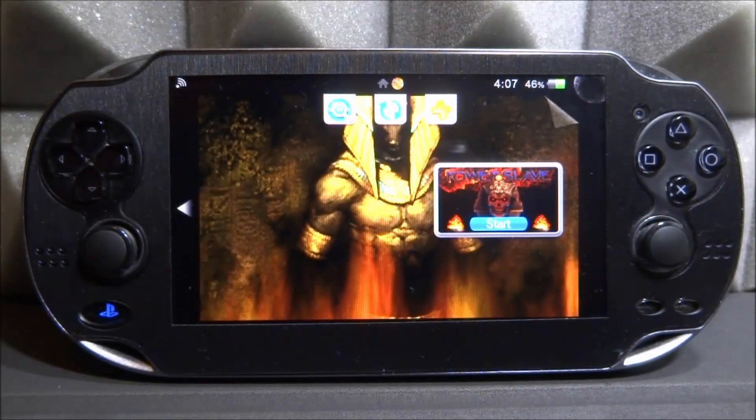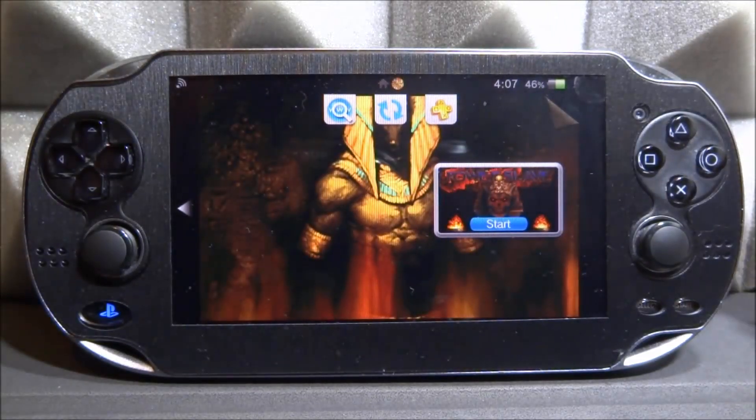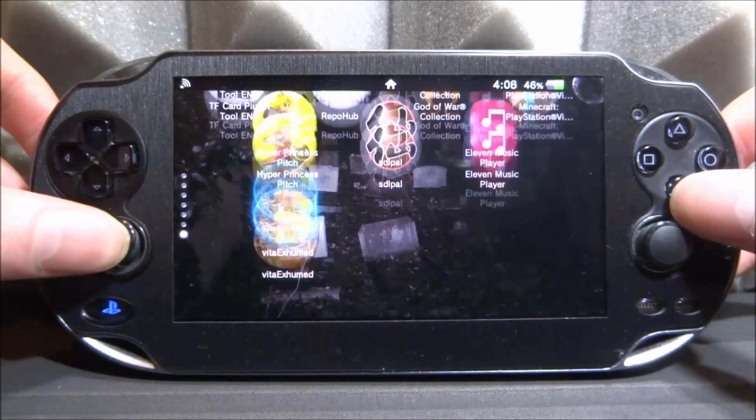What is up guys, Tech James here. So very recently this game called PowerSlave, also known as X-Human — I don't know why it's got two names — was ported over onto the PS Vita. This is the PC version and it actually works very well. In this video I will show you guys how to install it and how to set it up.